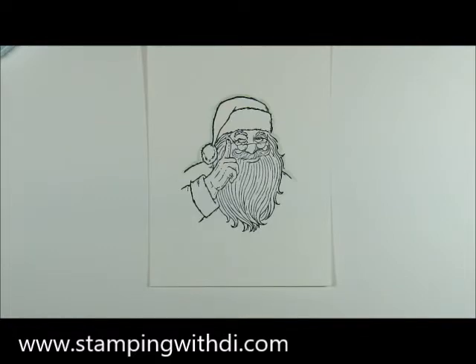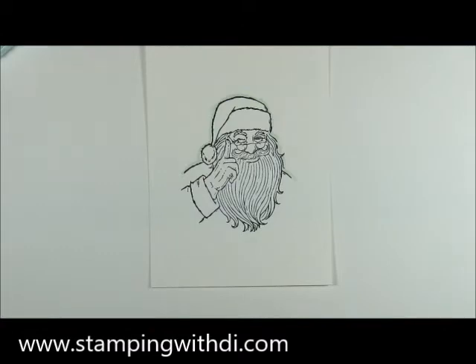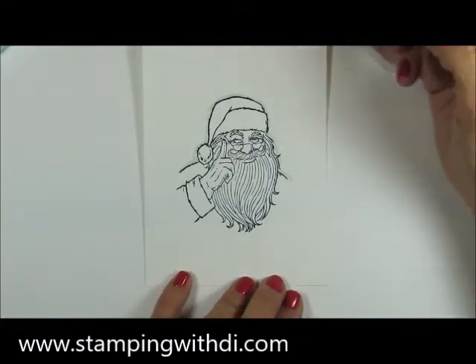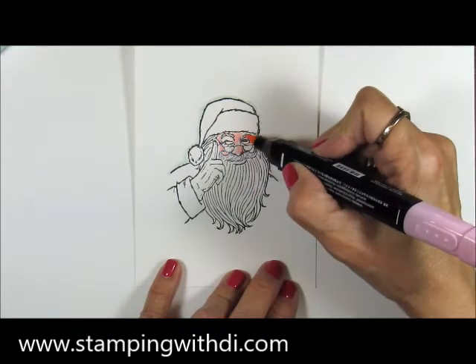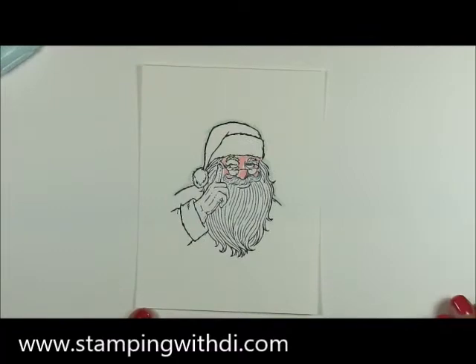Let's start his face. Like any of my people or animals, I always like to add a rosy look to their faces. I'm going to take my light Flirty Flamingo and add a little bit of color around Santa's face. It looks kind of dark right now, but I'm going to take my light Petal Pink and dark Petal Pink to move the color around.